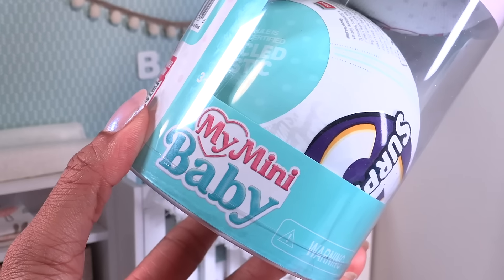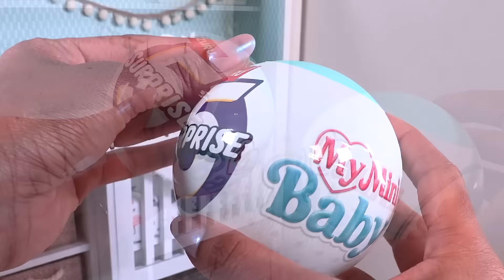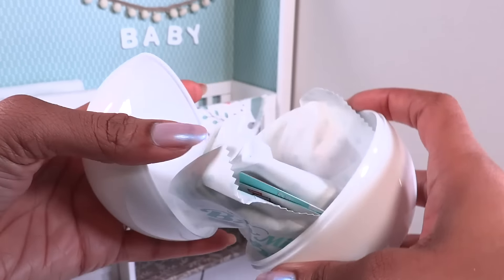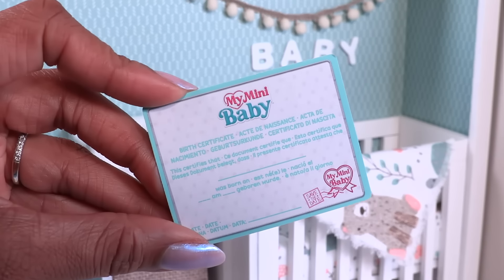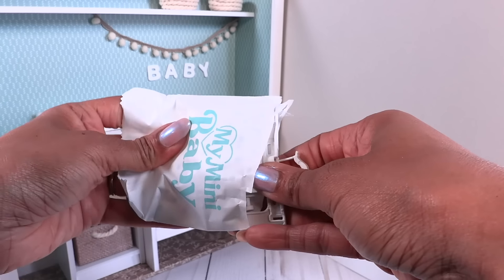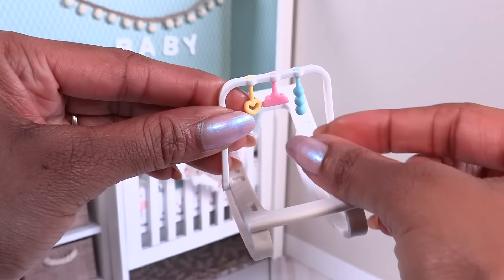Speaking of tiny, it's My Mini Baby time! Wow, we did all that so we could open two capsules — yeah, that totally sounds like something I would do. I love these little easy-to-store walls that we can use to create scenes and mini rooms, and this is another bouncer. Honestly though, I'm just here for the babies.